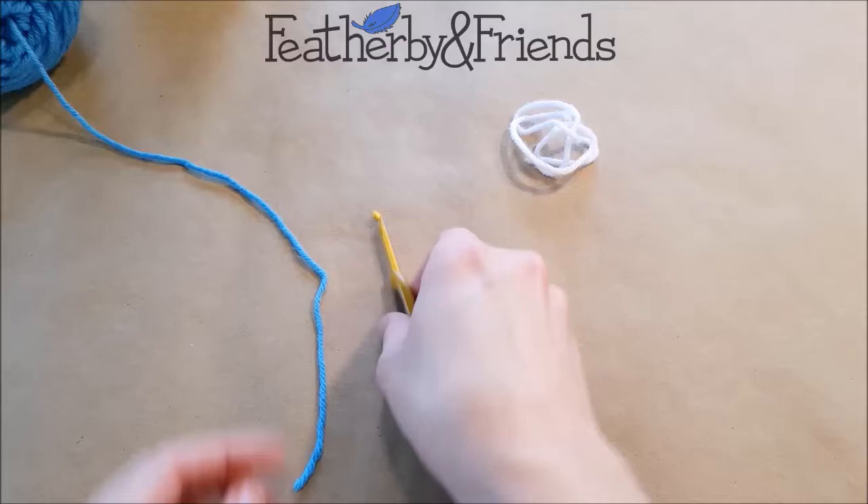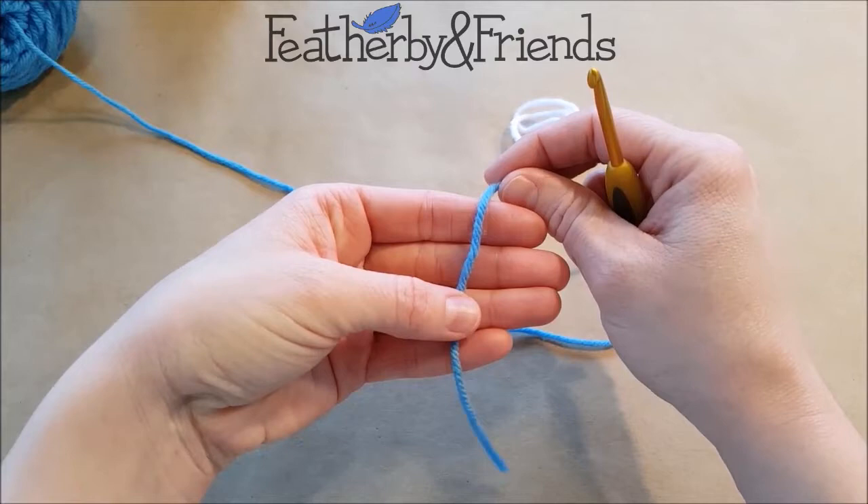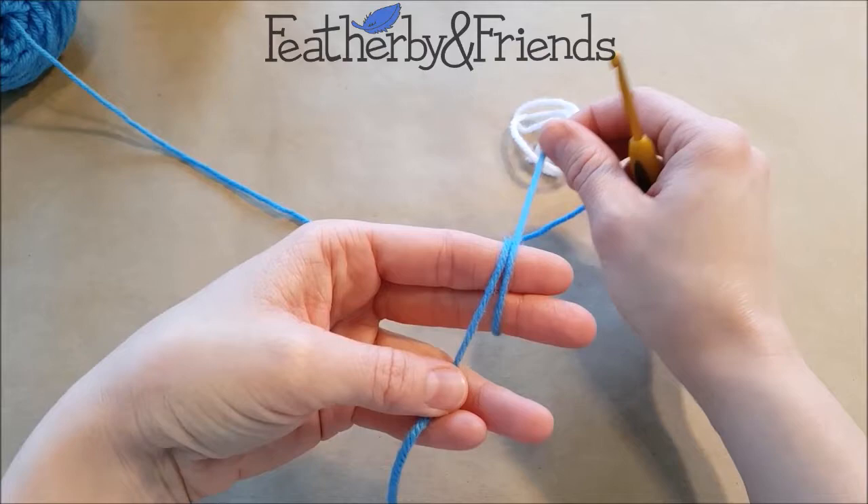The first step is going to be to make a magic loop. We're going to do that by holding the tail of our yarn in our hand, holding that down with our thumb, and wrapping around two fingers twice. If you've done a magic ring or a magic circle, you'll know that is done by wrapping one time. This is wrapping twice and it just makes it a little bit more secure.